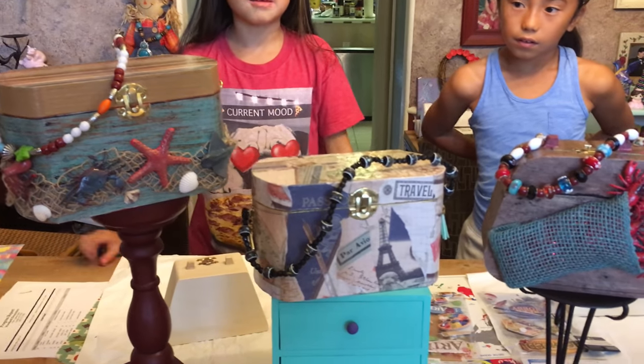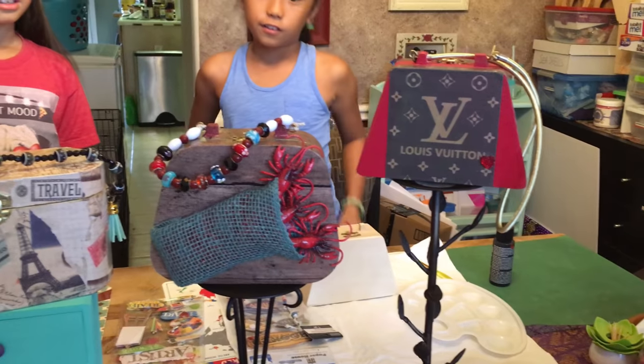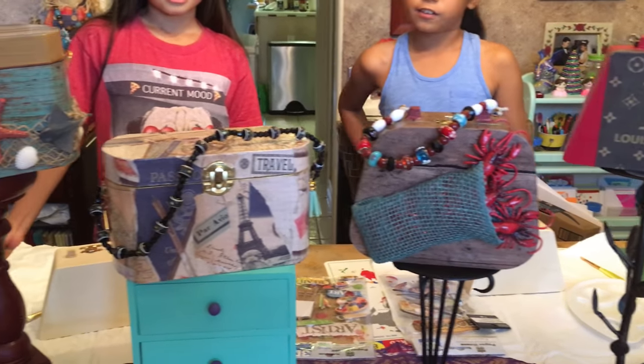Hey guys, it's Crafty Studio. Today we're going to be making theme purses. Our mom made these theme purses because they're some of her favorite things, like LV, crawfish, traveling, and the beach.